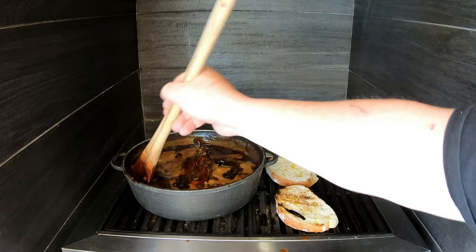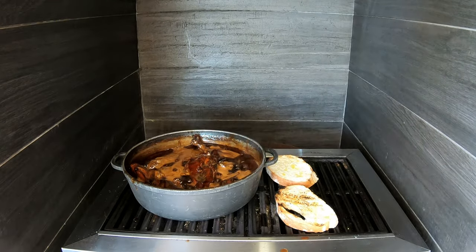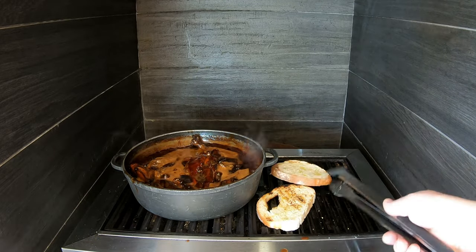I think we've got another 10 minutes to go, so we're just browning our slices of bread here. That's going to go perfectly with our beautiful sticky chicken dish.